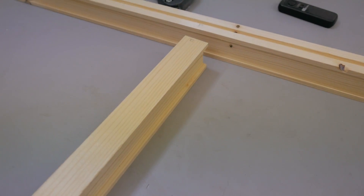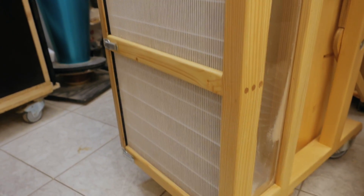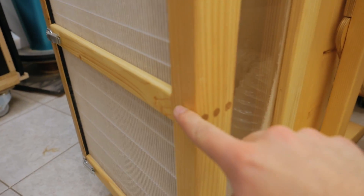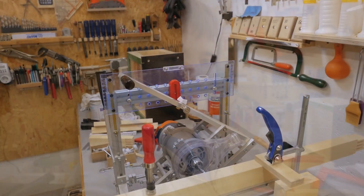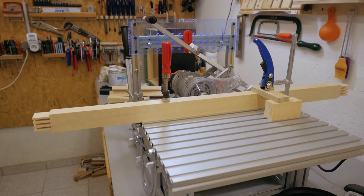Now, how to join this middle piece. I could use the method from my small dust collector filter box, where I screwed the middle piece from behind and later replaced the screws with dowels — a pretty simple method that makes a fairly strong joint — but I'm not going to use it here because I got a new machine to play with. So I'll use my new pantograph router to make a mortise and tenon joint.